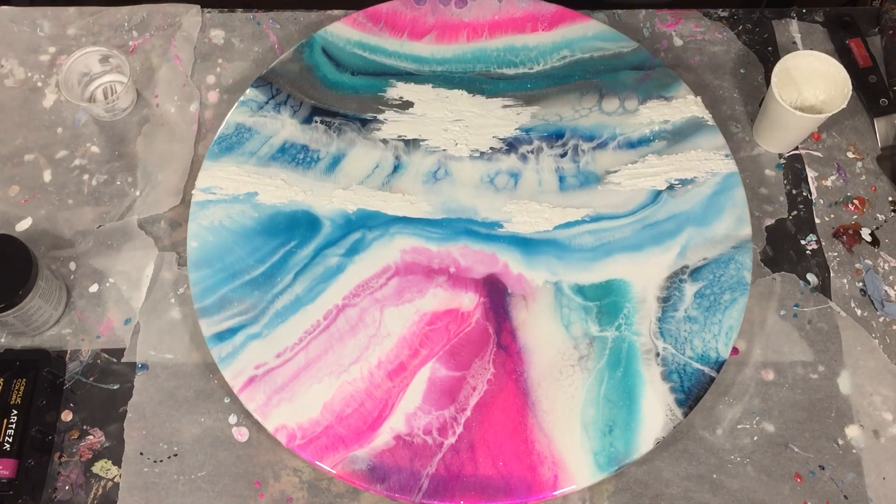I mix those two parts together and then I'm adding it to my painting with a palette knife. With my palette knife I'm making some nice textures in the paste, but you can also make it flat if you want to. I think this will give the painting a nice look.